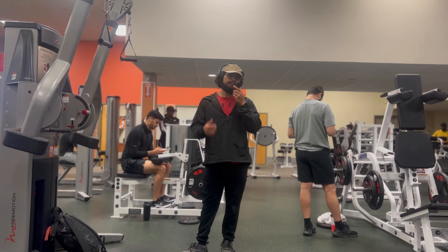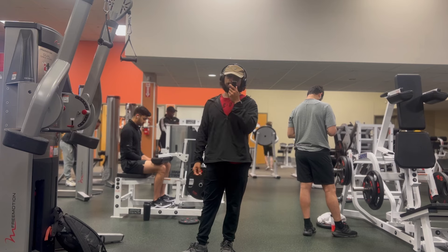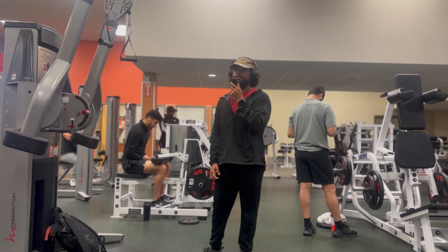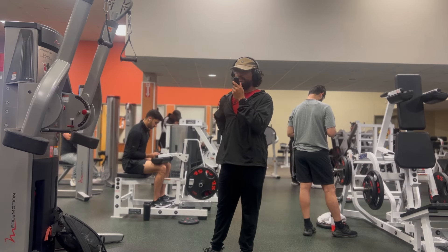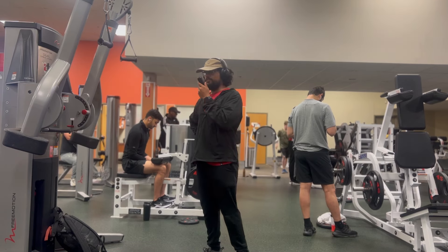So today I'm pretty much going to try and do exercises that I didn't do yesterday, but try to distribute. So like yesterday, I didn't do a whole lot of back and a whole lot of triceps. So I'm starting off with some back and triceps.